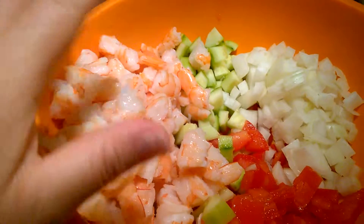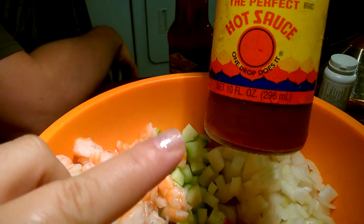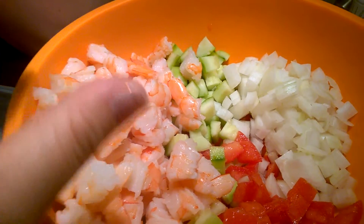I do this because it has all the seasonings in it pretty much. I'll add a little extra salt and pepper, and then for a little kick I'll add a bit more hot sauce because this brand we picked up isn't that hot. I'll add my avocado last, then mix everything up and let it sit in the refrigerator for a while.